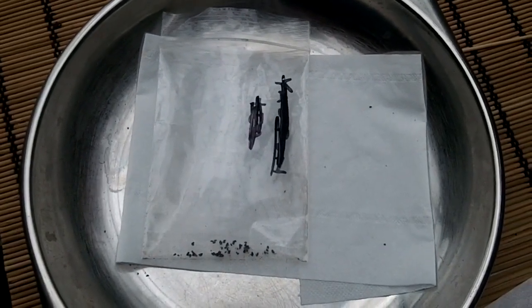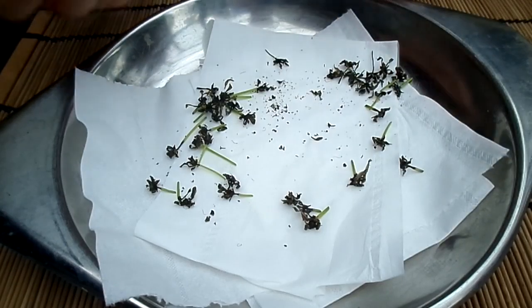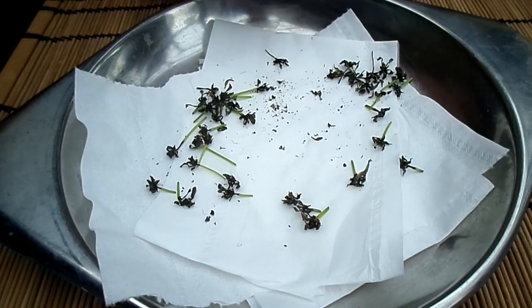If you're not going to be sowing the seeds for a number of weeks, keep them refrigerated because this helps to keep them viable. Venus flytrap seeds are better sown as soon as possible because the longer they go, the more they lose viability. So if you're not sowing them straight away, keep them in a cool place, and if it's going to be a lot longer than that, keep them in the refrigerator.